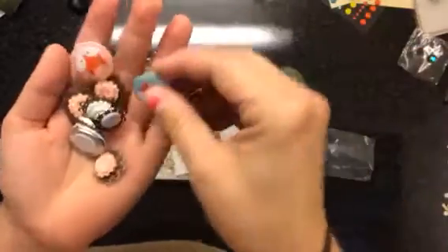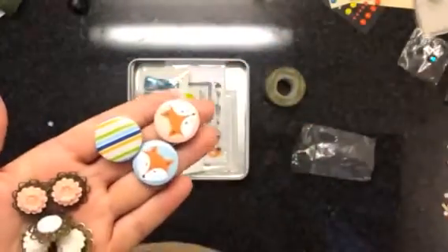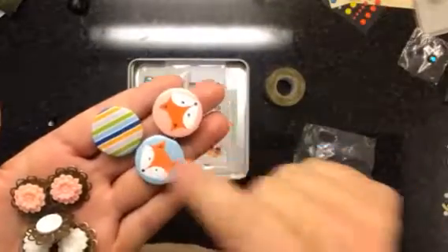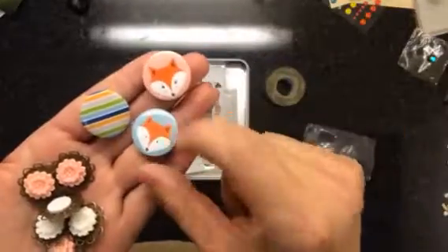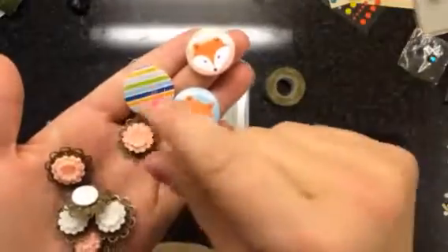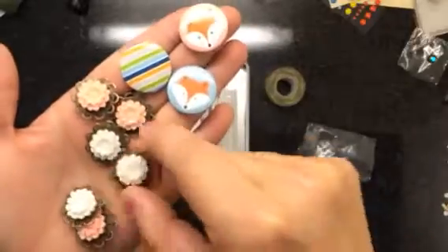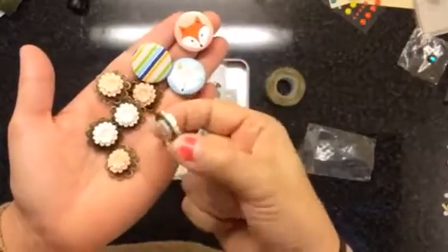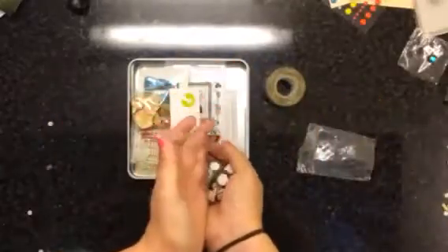I love the fox flare. They're different this time — last time we got two different kinds and there were three of each. This time we got one of each kind. There's like a girl fox and a boy fox, that's so cute. These are really cute too — they're like little resin things, a little bit dimensional, and there's three of each color. They would be really pretty on cards.